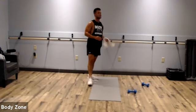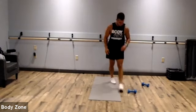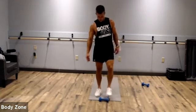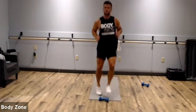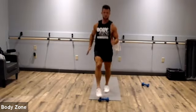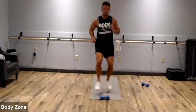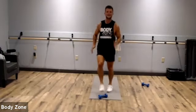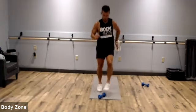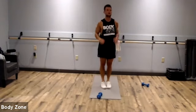Toe taps — grab that dumbbell, pull it out front. Let's see how fast we can go this round. Stay on our toes the whole time. Keep those arms pumping. Come on, a little faster. Almost there, push through. Awesome.